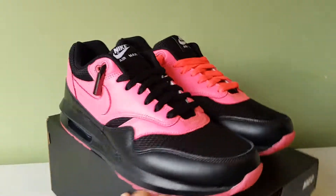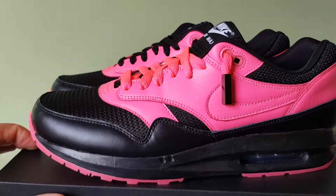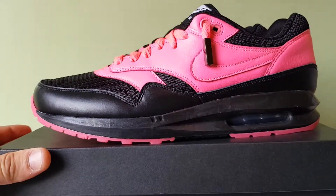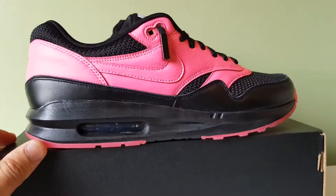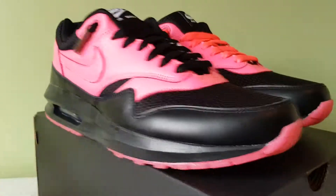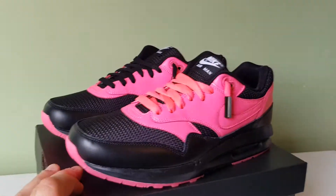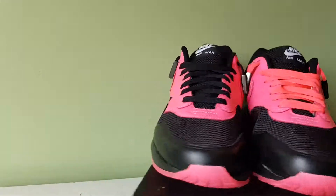Let me know what you guys think — what looks better. At first I thought the pink laces would work better, but now I'm not sure. Both look good in their own way, so I don't know which one to go with, black or pink.